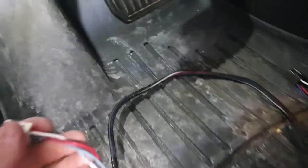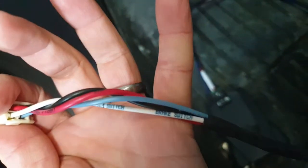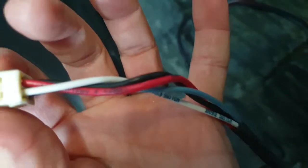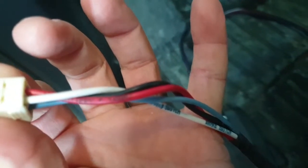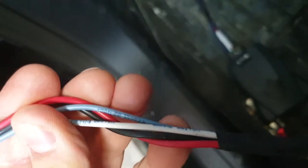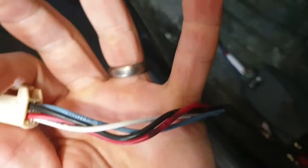What's nice about the Tesla pigtail is that all of the wires are labeled exactly. The white one is the 12-volt signal from your brake switch when you hit the brakes. Red is 12-volt battery. The blue is the output to the actual trailer brakes. And black is not labeled, but that is the vehicle ground.